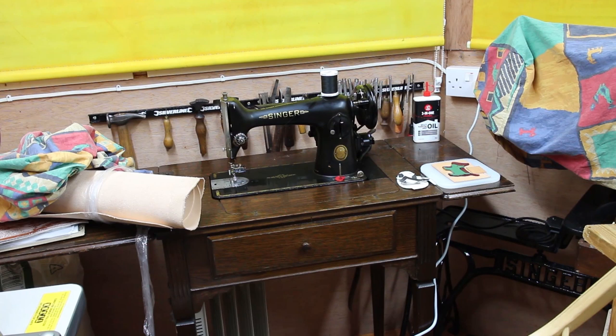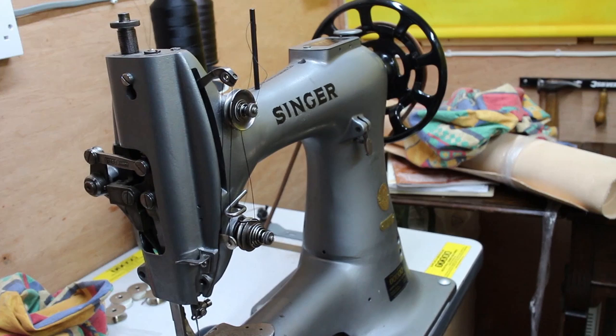The other option is to use a patching machine like the one I showed in one of my other videos. Today I'm going to be using my old friend my Singer 133, and this is quite a tough bit of machinery.